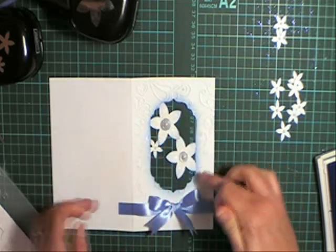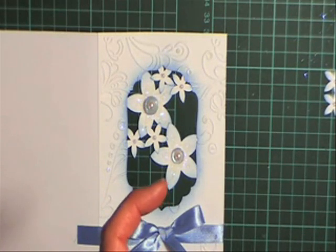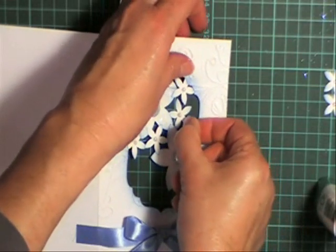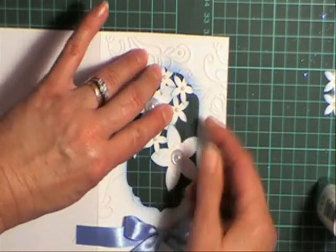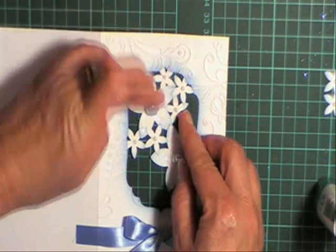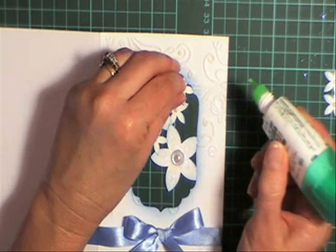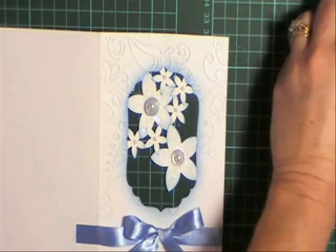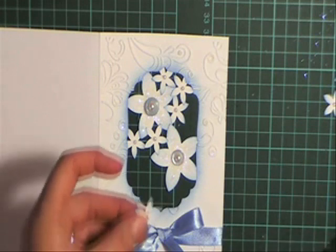A little bit fiddly, this one, but I think the end result is going to look really nice. I've got a few more on there — I'll just keep showing you in steps like that. I'm actually just gluing these just under each other. Just go really easy on the glue, otherwise you'll have it everywhere. Just keep putting your little flowers on to all join up like that.